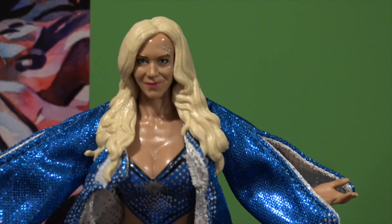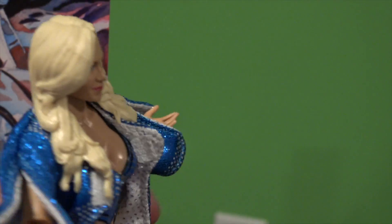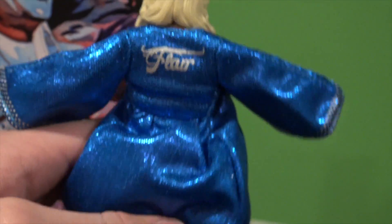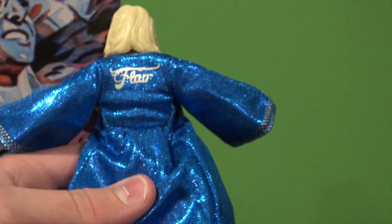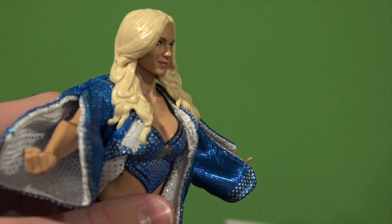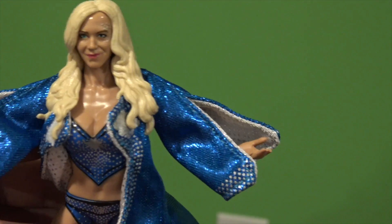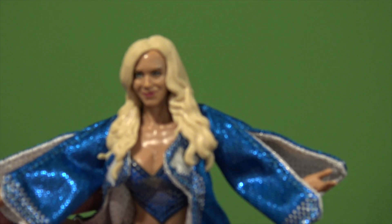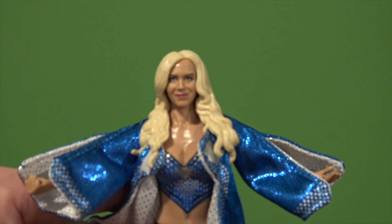Her hair looks absolutely amazing, and she does have the robe on right now. In the back of her robe it says 'Flair,' because obviously Charlotte Flair. It clips on with velcro, but I didn't clip it on because I'm so excited — I really wanted you guys to see this figure. Let's get the robe off.